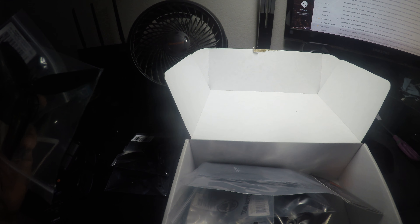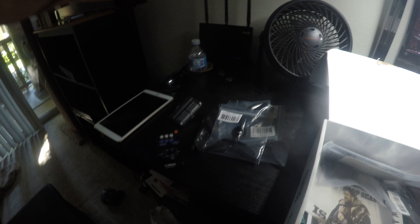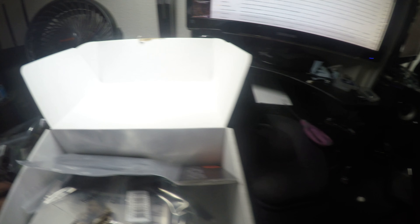Let's see: one, two, three, four, five, six. All right — two and a half millimeter hex driver. Looks like one more. There's two in each.